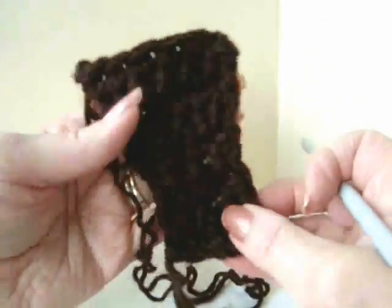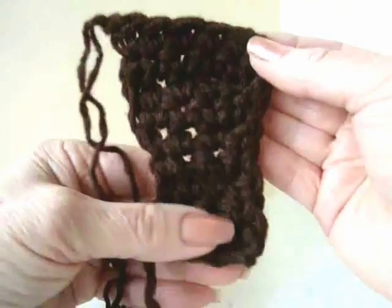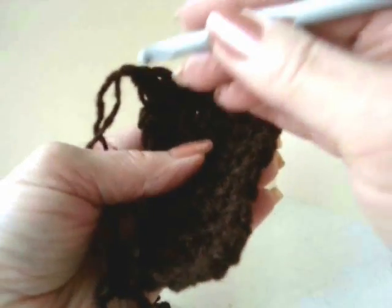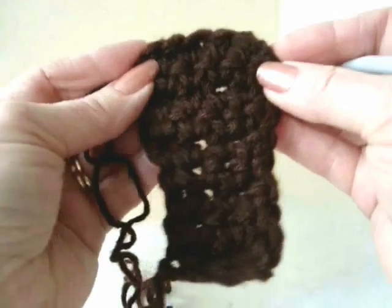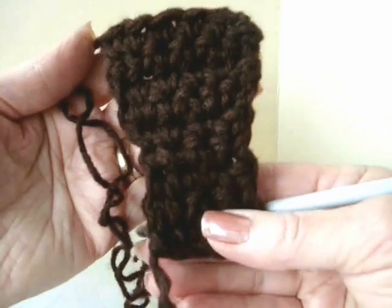Fasten off. That's going to be the sole, and we're not going to worry about the fact that this is squared off, because that is going to take care of itself. When we crochet all the way around here, that's just going to get pulled in. So this is how the sole is going to look.